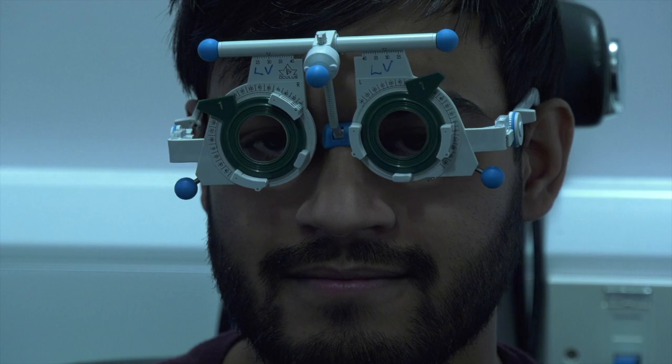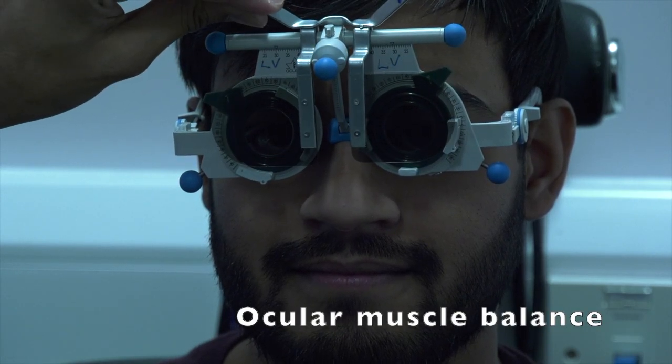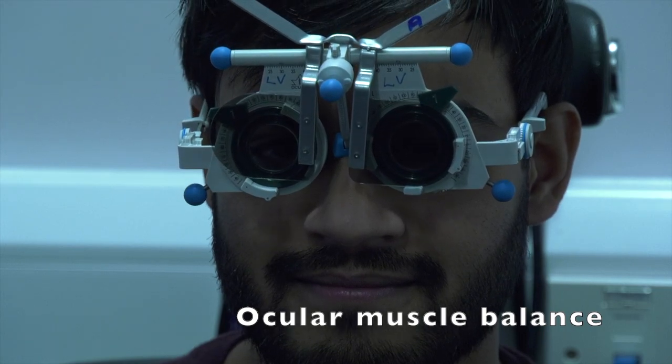The balance of your eye muscles is checked with lenses placed in front of your eyes, and you will be asked to judge the alignment of specified targets.